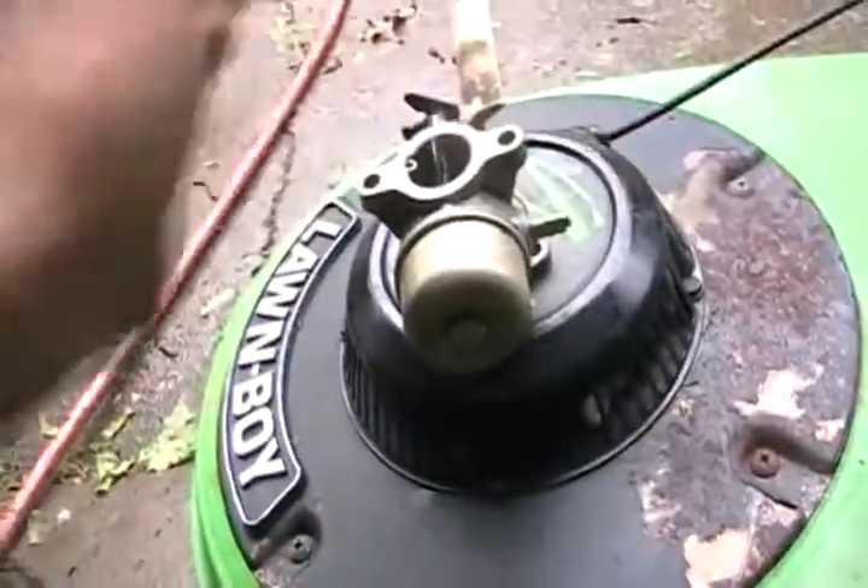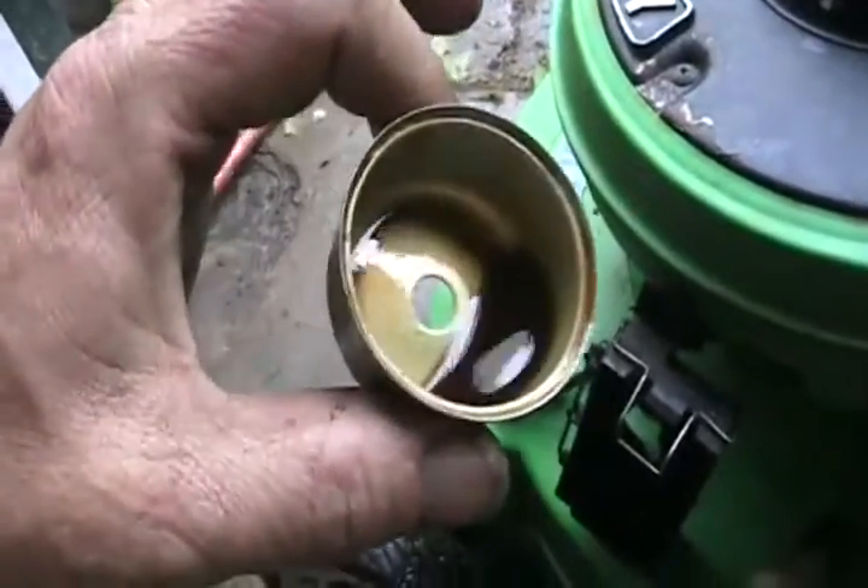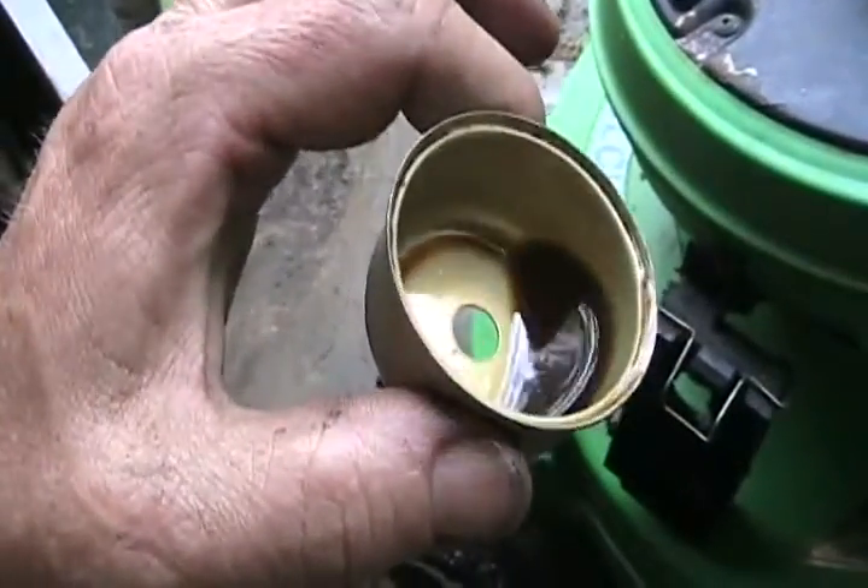Now to take off the bowl nut. It doesn't smell as bad as the Mercedes did, but that's disgusting. That's supposed to be gas — it's probably five years old anyway.